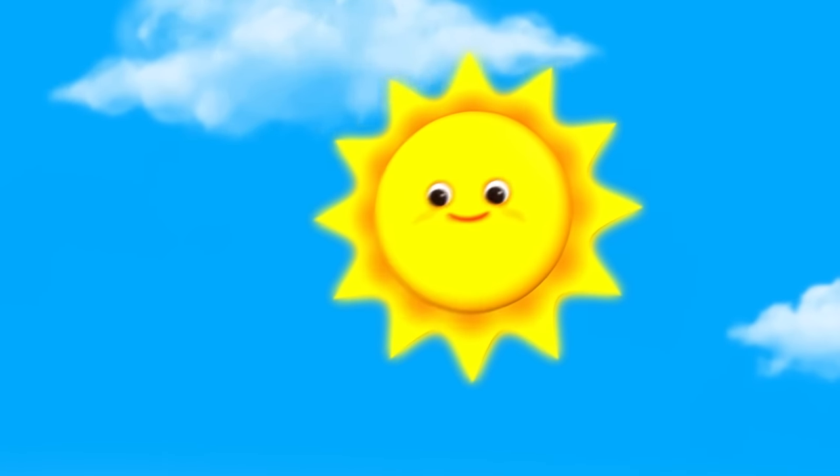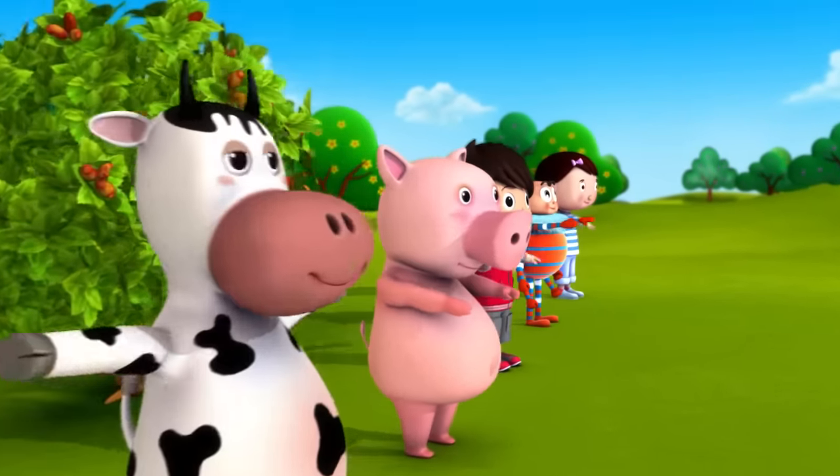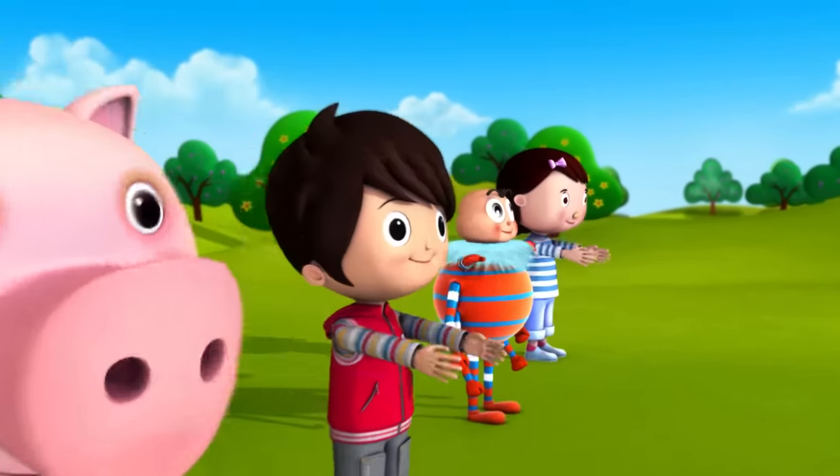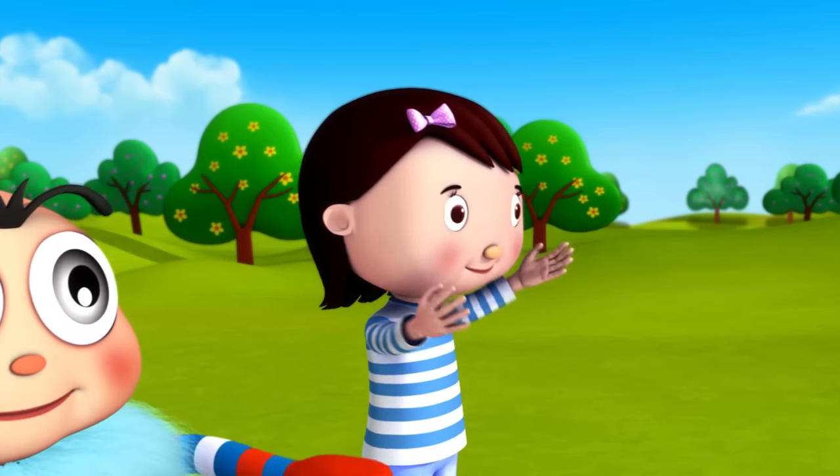Stretch your arms. This is the way we stretch our arms, stretch our arms, stretch our arms. This is the way we stretch our arms so early in the morning.